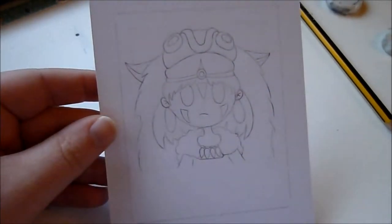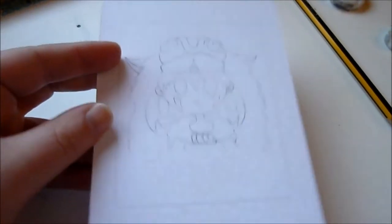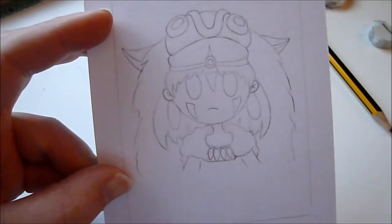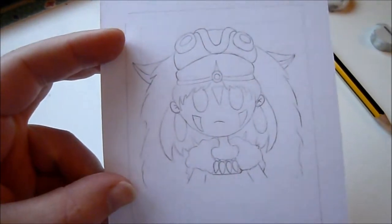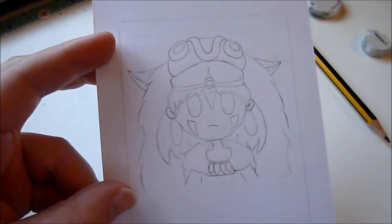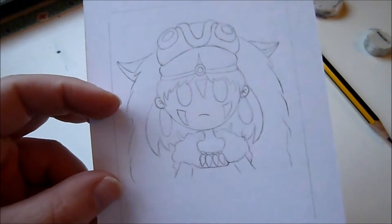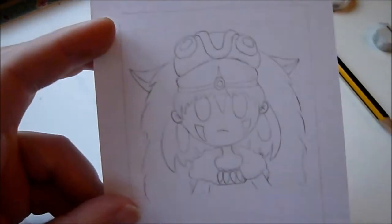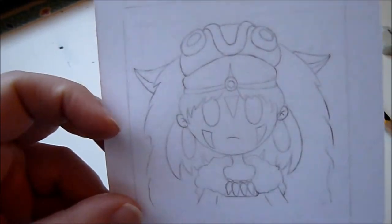Here's the sketch so far. I've erased the lines a bit so they're not as noticeable underneath the markers. I'm going to use my Pro markers for this and then go over the lines when I'm done. I find that I really like doing the line art last — I think it just looks a little bit nicer that way.